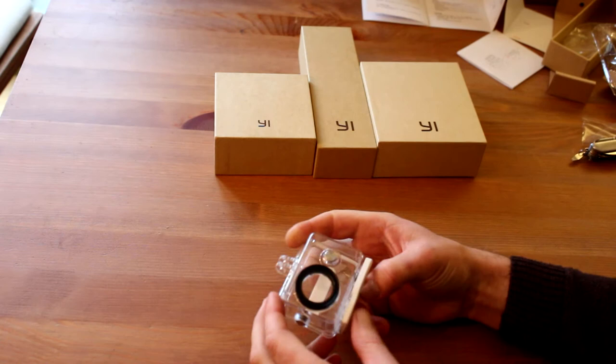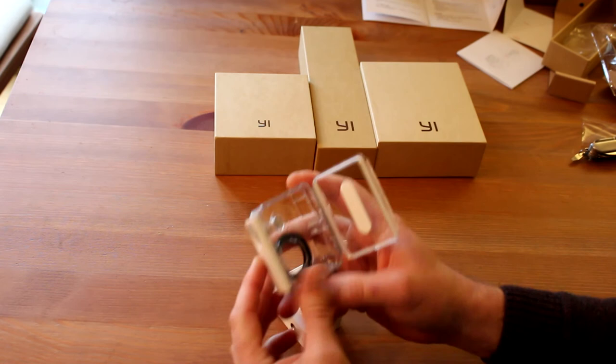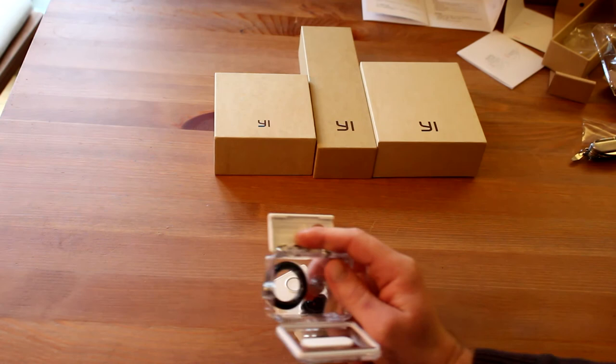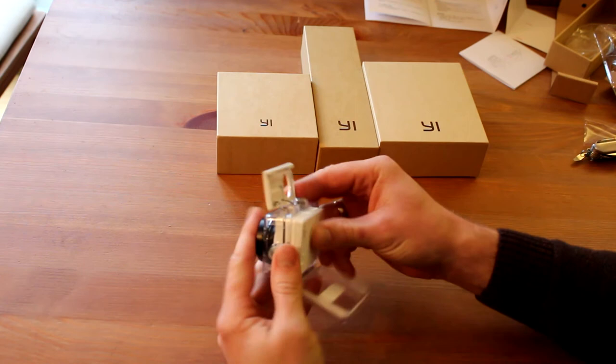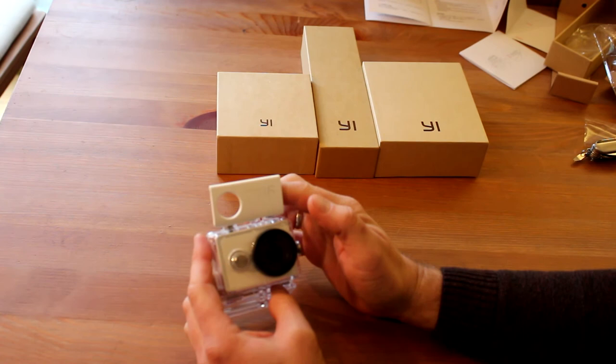Let's try the waterproof case for the Xiaomi Yi camera. It's the original one — proper plastic. And always, if you're buying a case for this camera, always look for the G sign on the top, because the original ones have the sign there. Non-originals look similar but the quality is not so good. Because sometimes when you fit the camera in a non-original case, it's making black corners — just as you can see maybe in some videos I will add later.